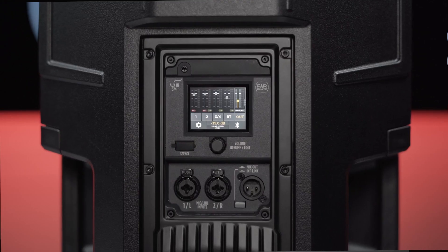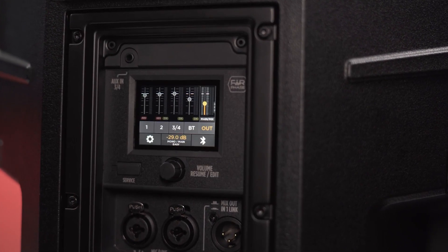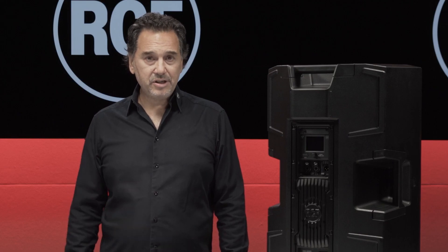At the back of the speaker we see the I/O section with the new mixer interface, composed of a bright 2.4 inch focal touch screen with a dedicated editing help. This is a 6-channel mixer.